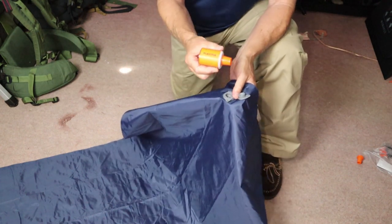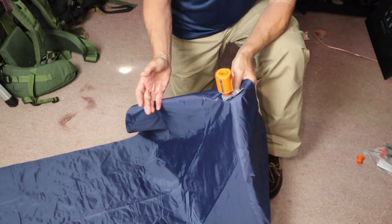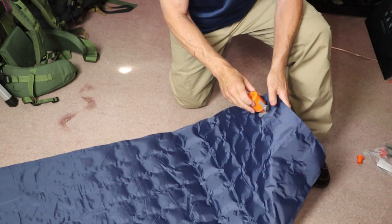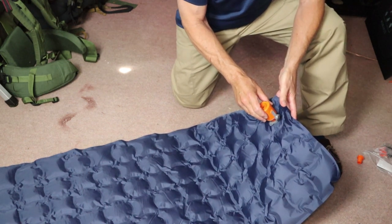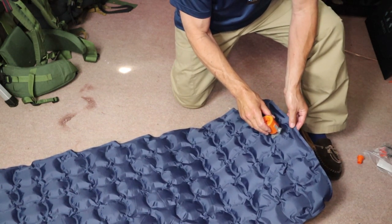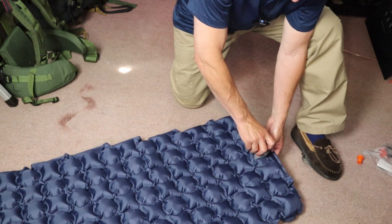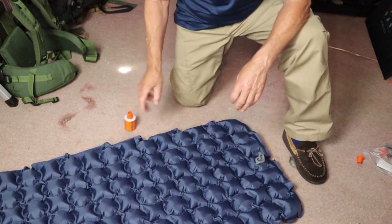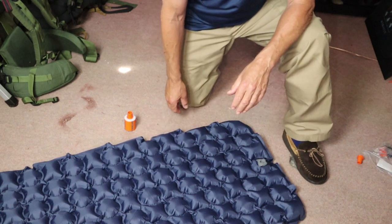To inflate this I'll be using the Flex Tail Tiny Pump 2 that I previously reviewed on this channel — a very effective little pump. I have one of the adapters on it that holds on quite nicely. You know it's full because you'll hear the pump change tone, like it's working extra hard — and that's full inflation.